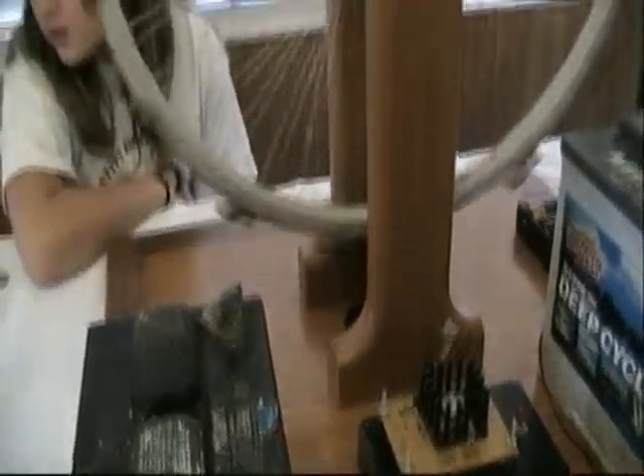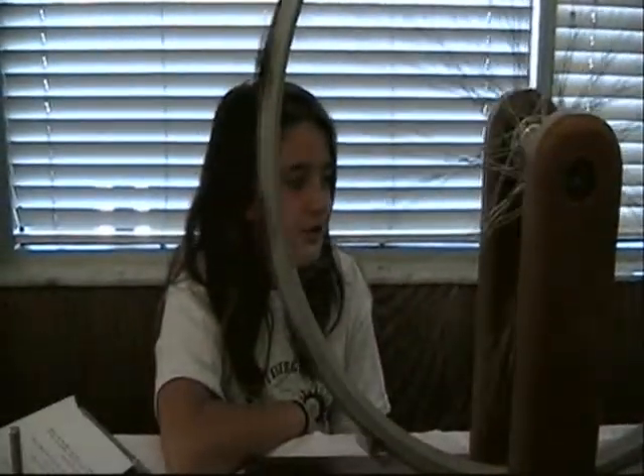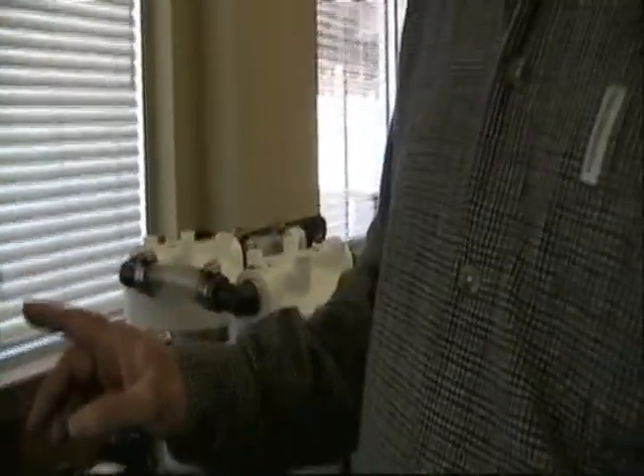Where did you get the idea to reinvent all of this stuff? Well, this wheel was invented by John Bedini, who's been one of the major innovators in Tesla technology.